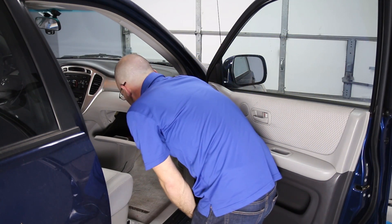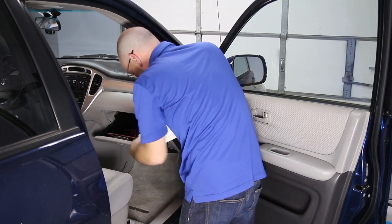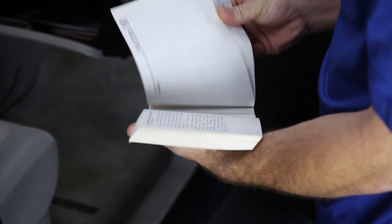To locate your fuse box, consult your owner's manual. Typically the owner's manual can be found in the glove box, the trunk, or even with your spare tire. If you can't find or don't have a copy of your manual, a quick Google search for your vehicle's owner manual is almost guaranteed to turn up a PDF for you.